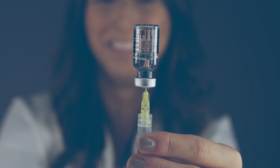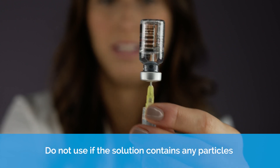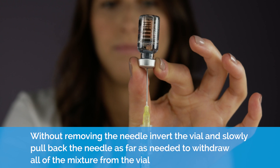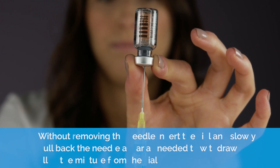Preparing the injection. Do not use if the solution contains any particles. Without removing the needle, invert the vial and slowly pull back the needle as far as needed to withdraw all of the mixture from the vial.